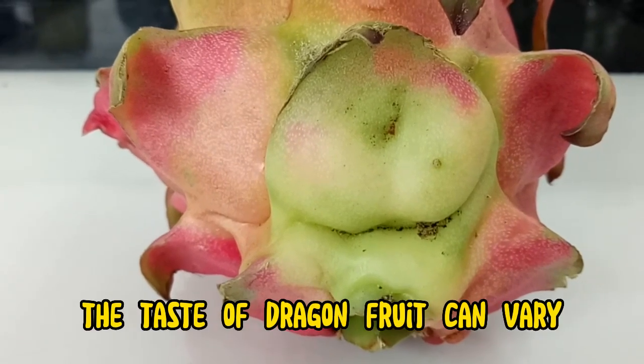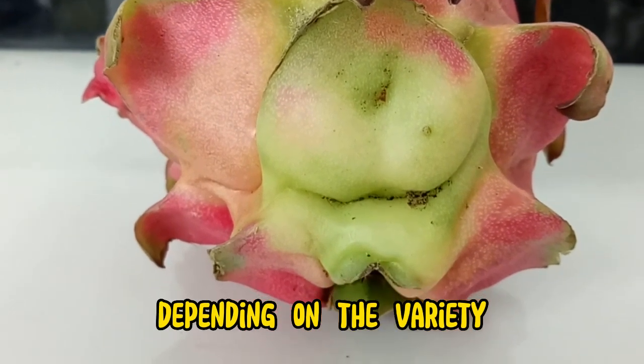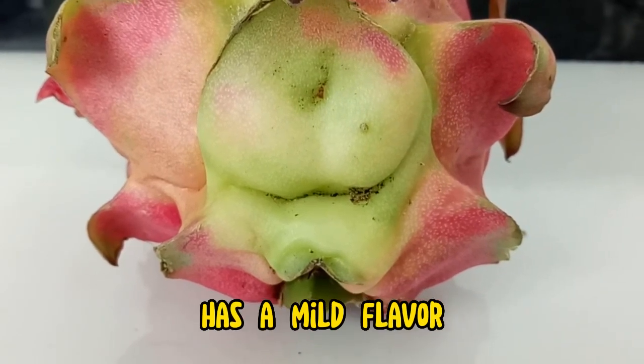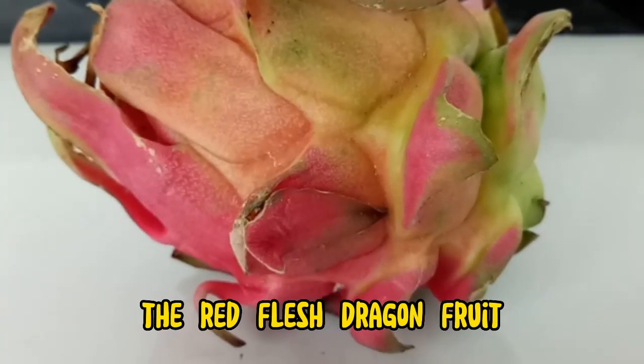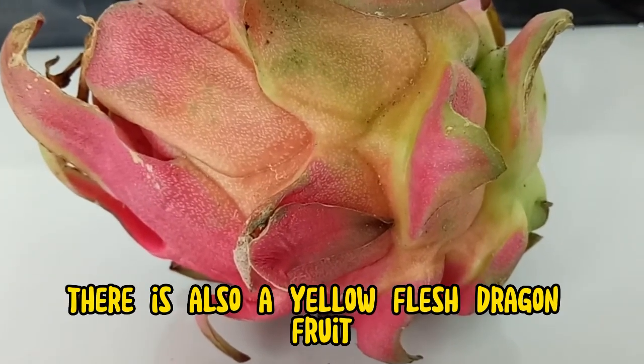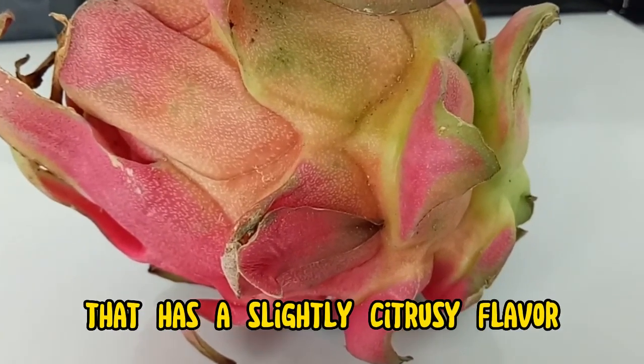The taste of dragon fruit can vary depending on the variety. The most common variety, the white-fleshed dragon fruit, has a mild flavor. The red-fleshed dragon fruit has a slightly sweeter flavor. There is also a yellow-fleshed dragon fruit that has a slightly citrusy flavor.